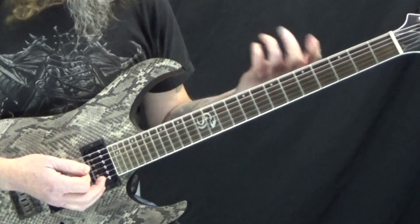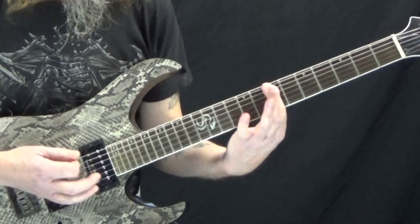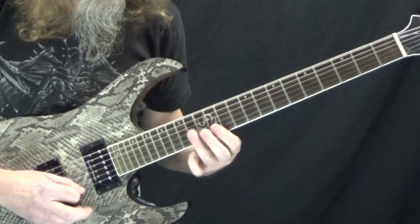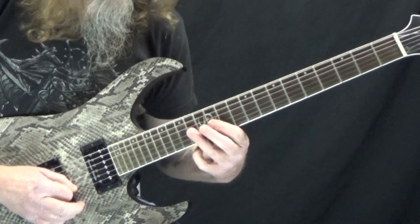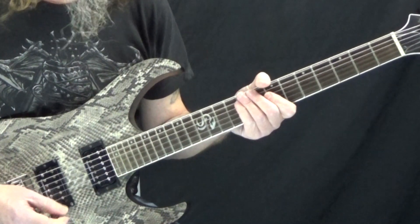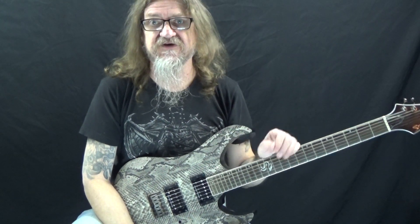Everything we've done is movable. It's in B because we're starting here on B, but if you wanted to do it in E, you can just move it around to anywhere you want. So there you have it — some ideas to make your pentatonic scale sound more musical.